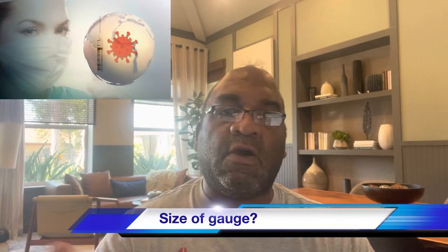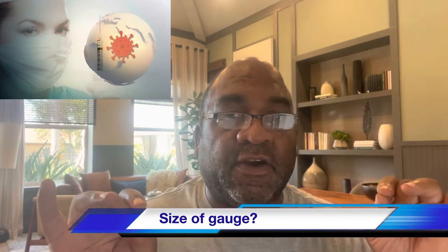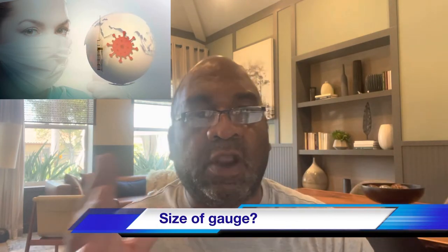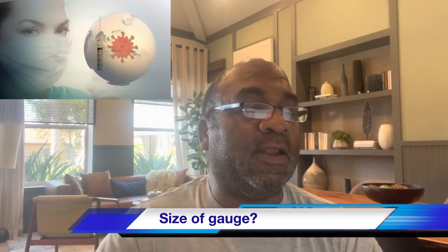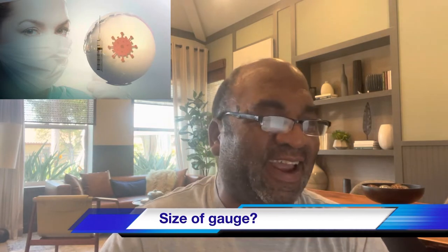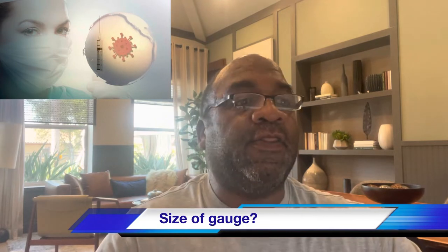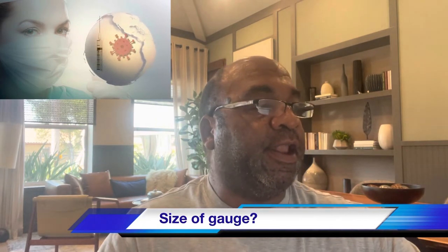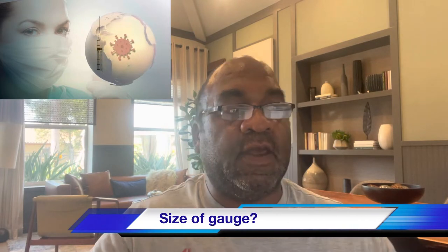First question: which is thicker, a 21-gauge needle or a 23-gauge needle? The answer is the 21-gauge needle. The reason why is because the higher the gauge, the thinner the needle. Always remember: higher gauge equals thinner needle.